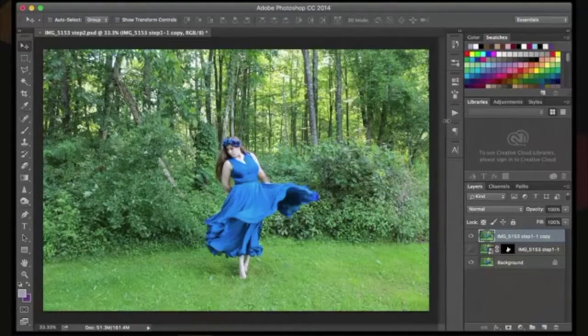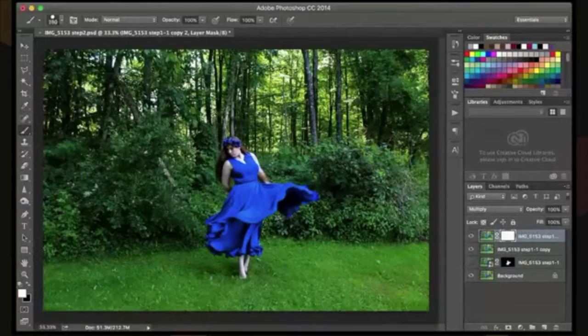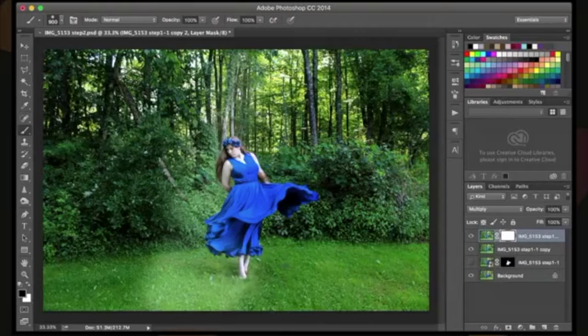I'm going to be editing this as a fairy tale image, and the first thing I want to do is actually darken this down. So I'm going to duplicate my layer, switch to Multiply, and I don't want this everywhere, so I'm going to mask that and then grab a soft brush. I'll make it relatively big, put it on black, and paint. I'm going to paint that off so that we've got some light here, then lower my opacity and take away some of that light.